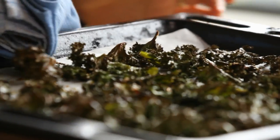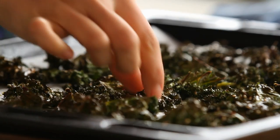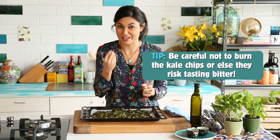After about 15 minutes the kale chips should be nice and crispy. They should be dark green and a little bit brown around the edges. Be careful not to overcook and burn the kale chips, because if they do get burnt they will taste a bit bitter.